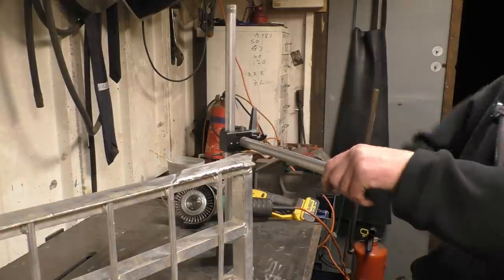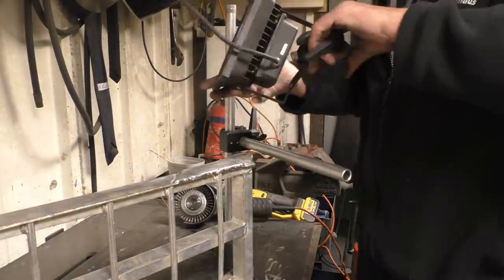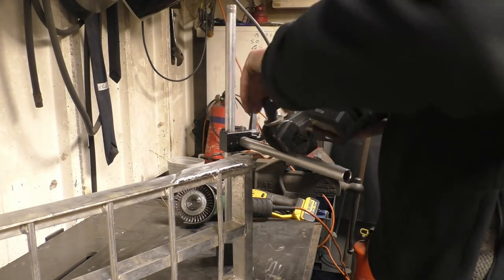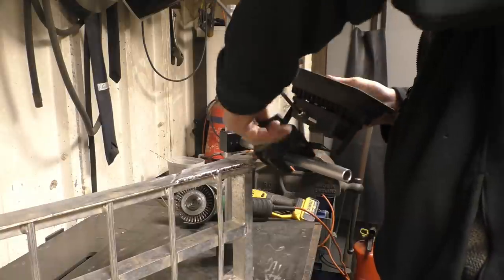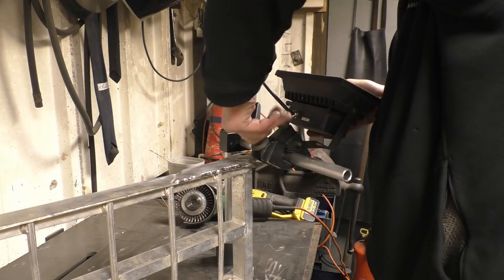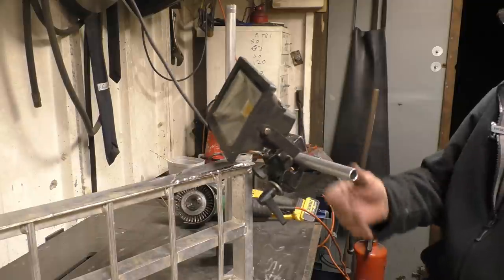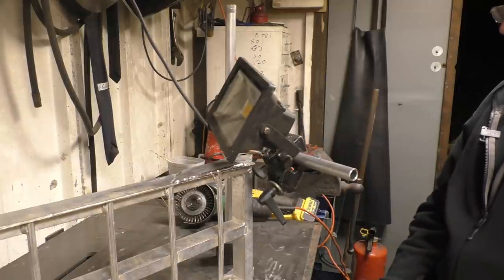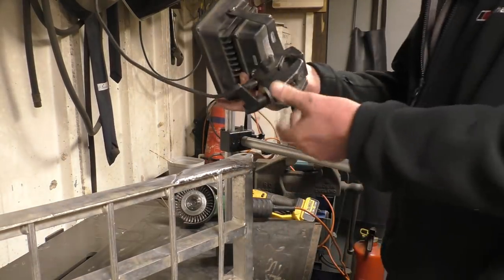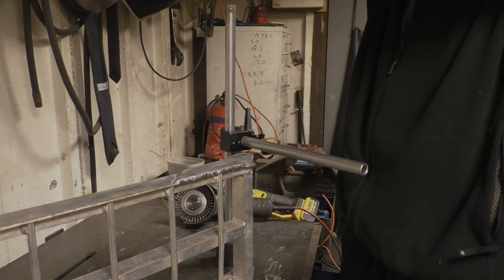I've also got lights like this one. I could put a floodlight there if I can mount that onto here. It's really going to be a handy little bit of kit. These often come up second hand on eBay - whenever they do I buy them. I've got probably six of them now.